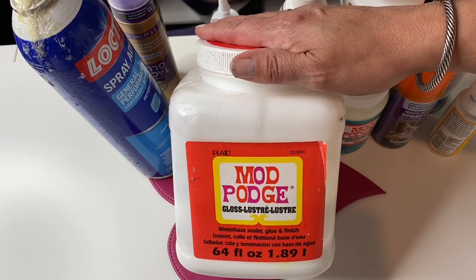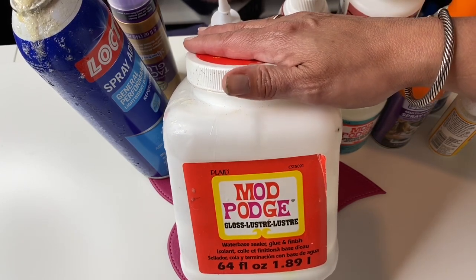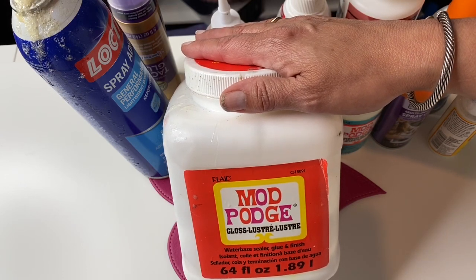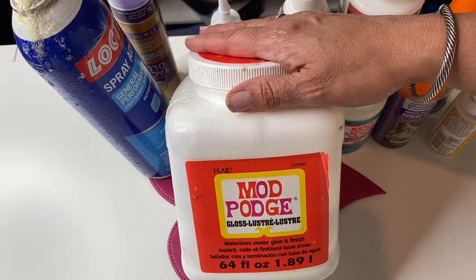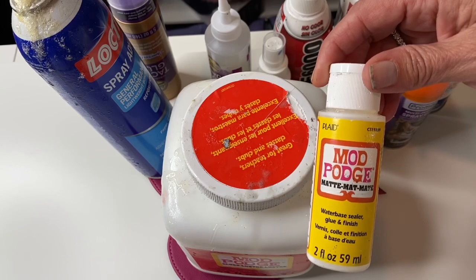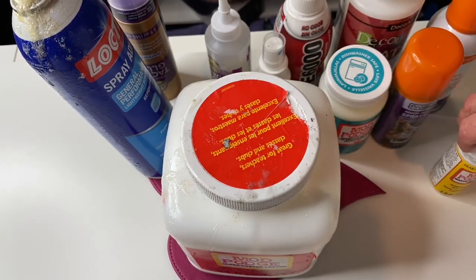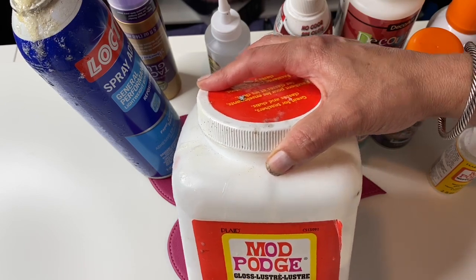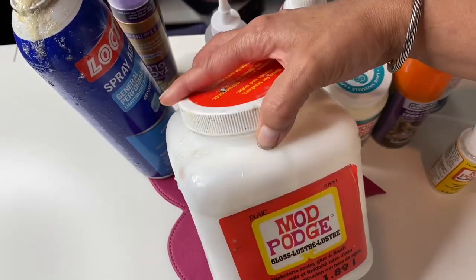I got it at Michael's and I wait until there's a 50% off coupon — if I'm in desperate need I'll use a 40% coupon. It makes it a really good price. If you don't have the ability to buy a big one because it is quite expensive, you can get smaller ones at Dollar Tree for a dollar and it lasts a long time. This particular container I've had for two years and it's still about halfway full and I use it all the time.